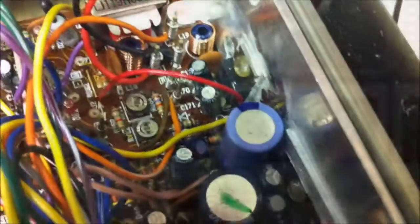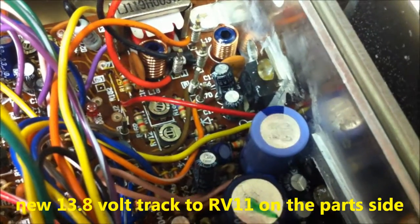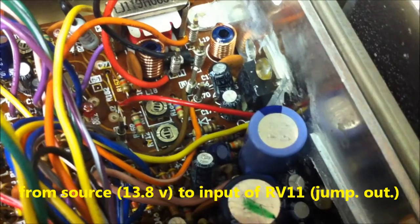It's also possible to make the track on the part side here from jumper 2 to the source. This is the source point here.